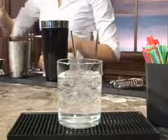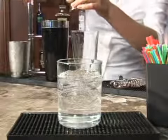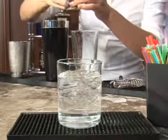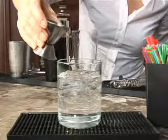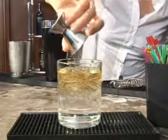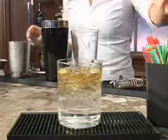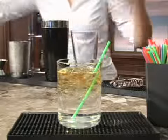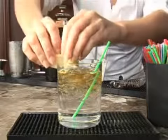Lastly, we're going to take about an ounce of Jack Daniels and just pour that right on top. That's going to float right on the top of your drink. Go ahead and add in a stirry straw like so. Grab a lemon wedge for garnish, put that right on the side, and there you have it — a Zoot. Enjoy.